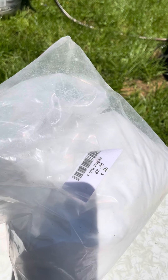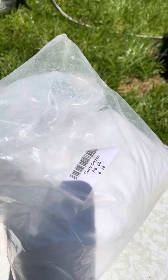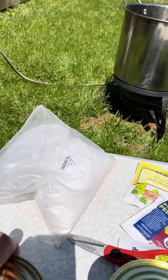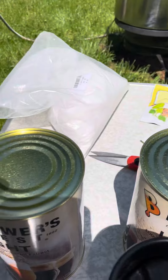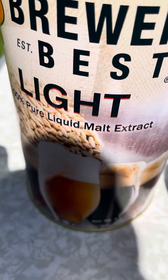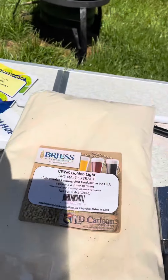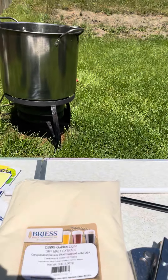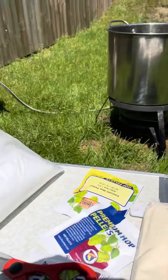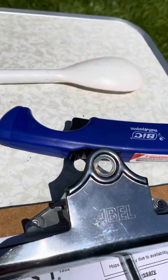This is some additional corn sugar for the mash — I'm going to hike the alcohol on this. This is what's called the LME, the pure liquid malt extract, so there's two of these. This is the DME, which is the dry malt extract — I'll add those in a bit. These are some of the hops that are added.